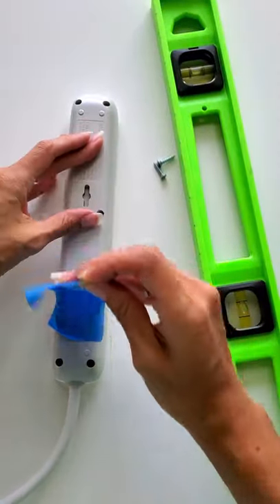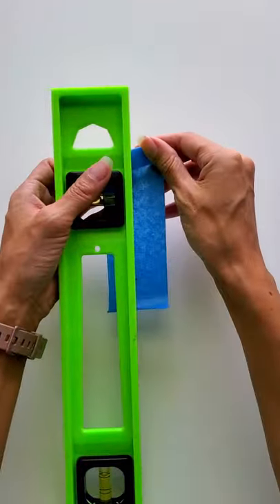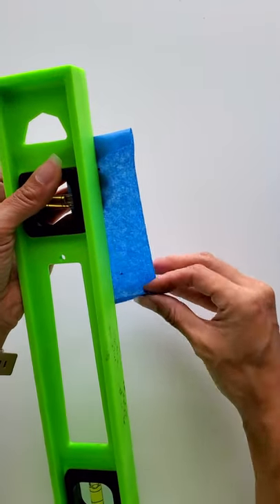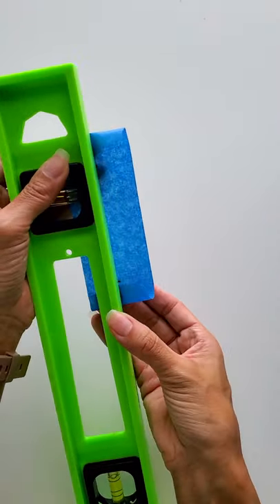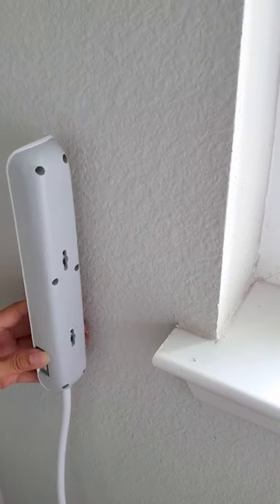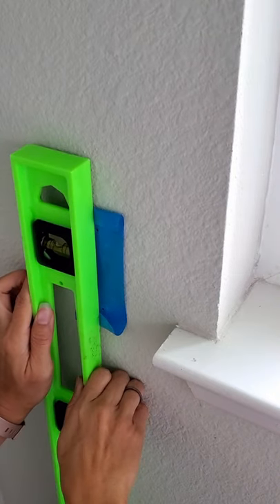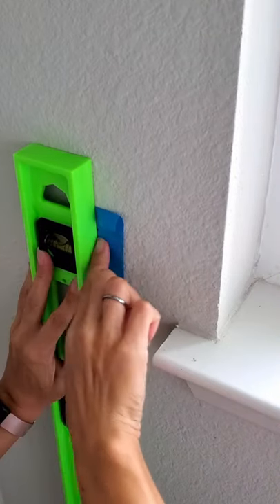Now with my level I'm going to make sure that the dots line up carefully. Since I want my surge protector practically here, I'm going to take the tape, make sure the bubble on the level is aligned, and then just tape it to the wall.